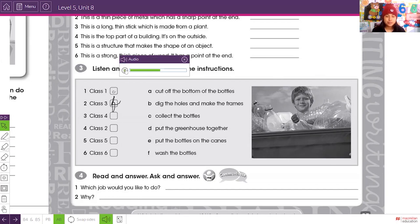You need to wear rubber gloves because the water is hot and soapy. Class four: when the bottles are clean and dry, you're going to cut off the bottom of the bottles. So class four has to cut off the bottom of the bottles.